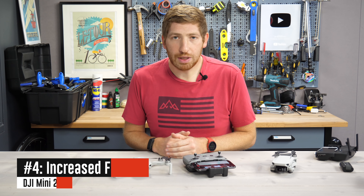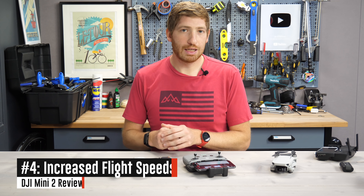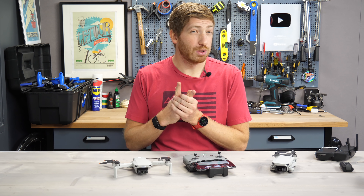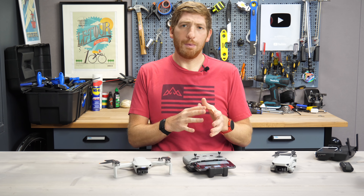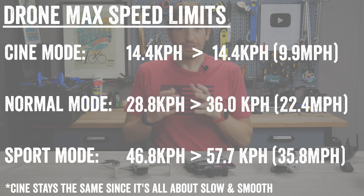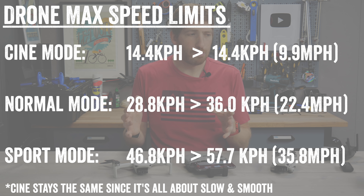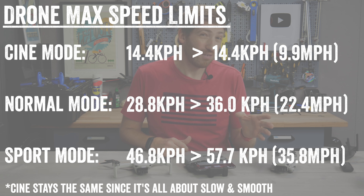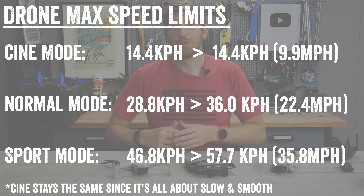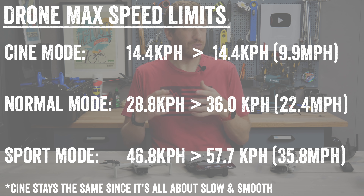Next up on the list is an increase in the drone's speed specifications. Speed on the Mavic series tends to come in three buckets: sport mode, normal mode, and cinema mode. I'm primarily concerned with normal and sport mode since those are the faster ones. We see a bump in normal mode from 29 km/h up to 36 km/h — relatively minor — but sport mode goes from 47 km/h to 57 km/h. That's certainly useful going from point A to point B, especially taking sport mode to get back from a shot, but it's also useful with wind resistance.